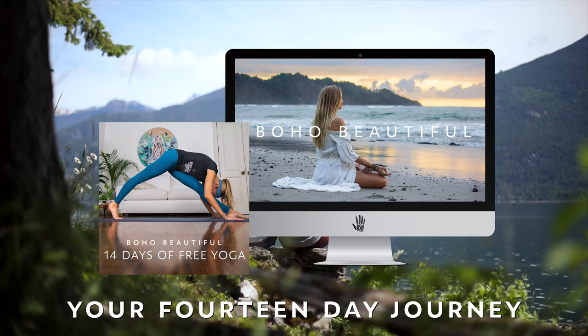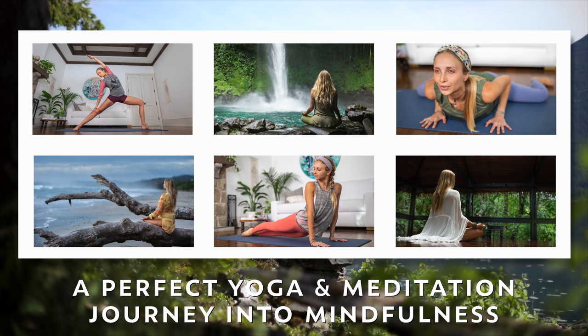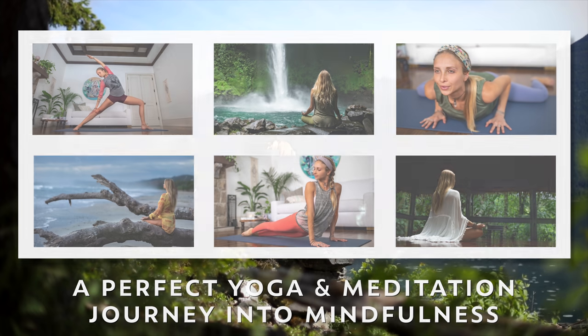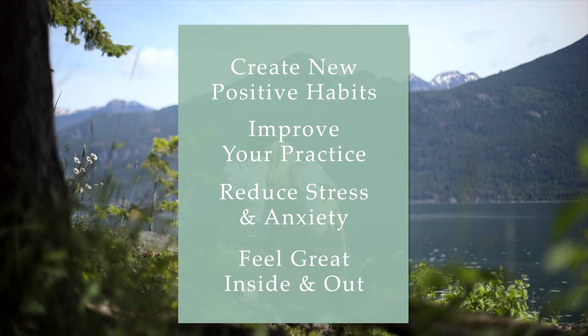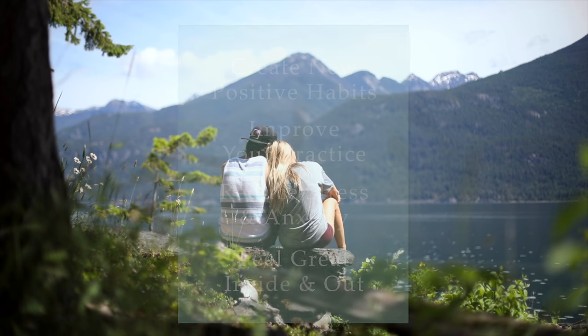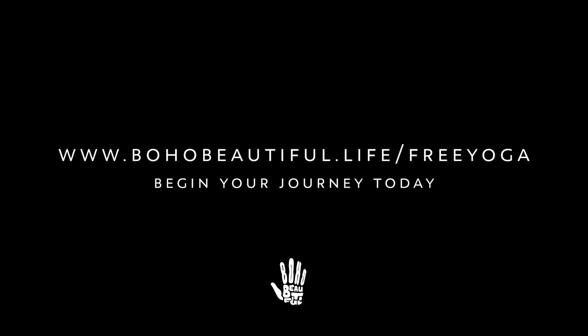So if you guys are ready, roll that mat out and let's begin. This video is part of our Boho Beautiful program, 14 days of free yoga. You can sign up today for the two-week course consisting of 28 yoga and meditation videos by heading to bohobeautiful.life/freeyoga. Whether you are a beginner, restarting your journey again, or looking to take your practice to new levels, this program was designed to provide all the tools and structure you need. Go to bohobeautiful.life/freeyoga and begin your journey today.